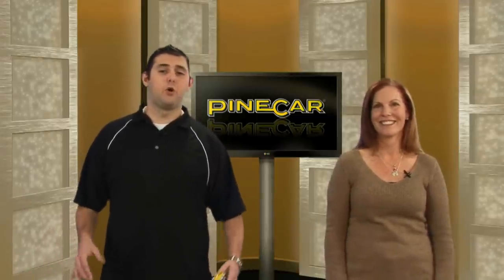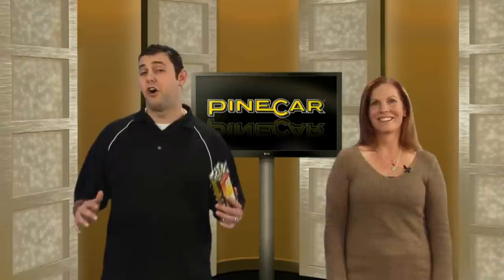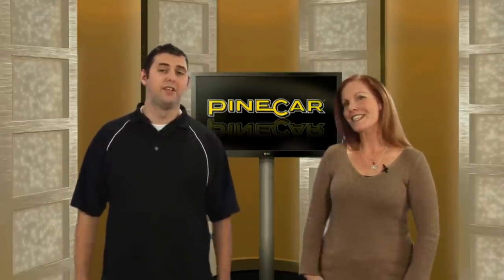It doesn't matter. No, it doesn't matter. PyCar's Accelerate Ultra Graphite is available at your local hobby shop or with us online at PyCar.com. I'm Trevor. I'm Stacy. And we'll meet you at the finish line.